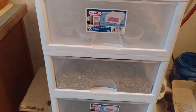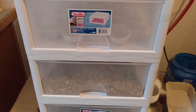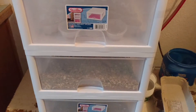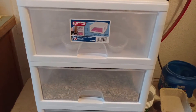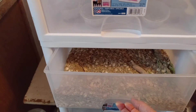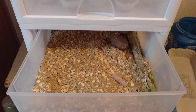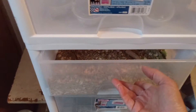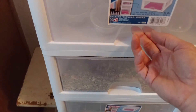I thought I'd try my hand at raising super worms. I have a lot of chickens and they really do love them, so what I did was went ahead and bought about 150 of them first so I can start raising them myself.